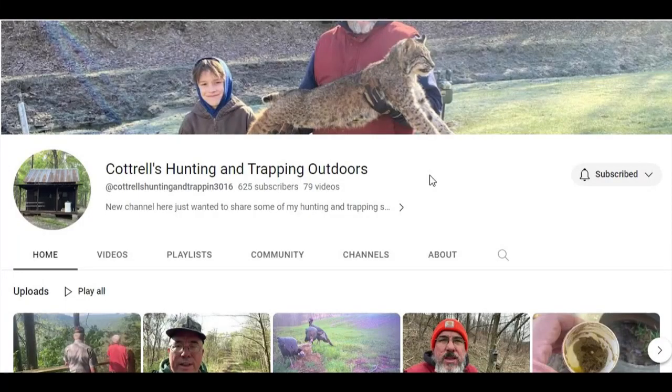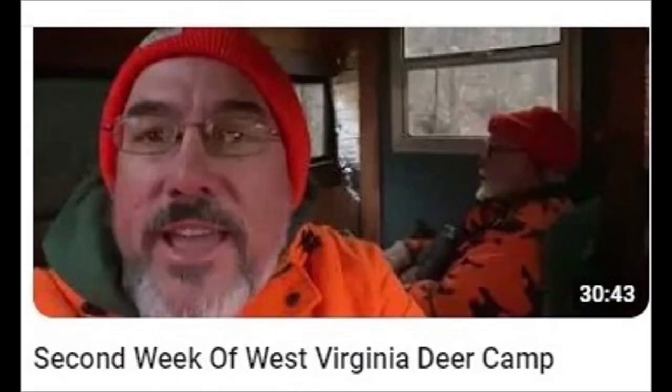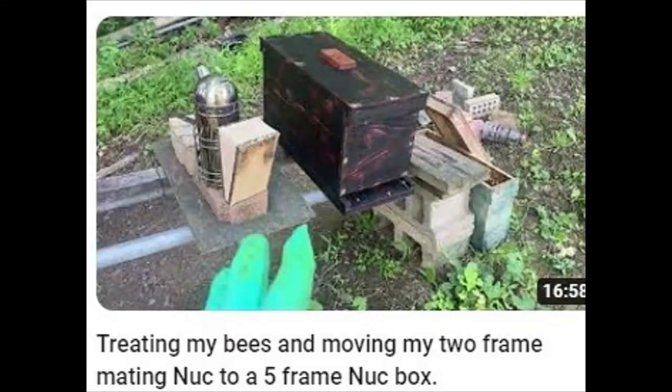This is Mark Cottrell's other channel, Cottrell's Hunting and Trapping Outdoors, where he hunts and traps outdoors. He says: I'm in camouflage, deer blind, with grease paint on my face. I've got deer urine on my boots. I'm not sure why. Yeah, it's not that bad.